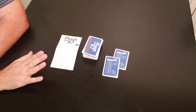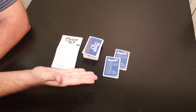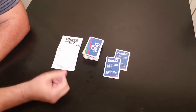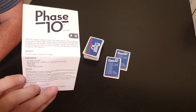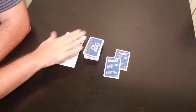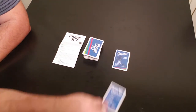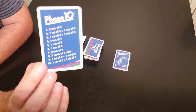Hello everybody and welcome to the gamers table. Usually I show you the components of the game, but as you can see there's not much to it. You have a set of instructions that come with the game, and they're actually well written. You have a deck of cards and then you have two Phase Reference cards, which will let you know what phase you are currently working on.